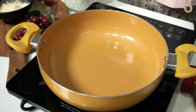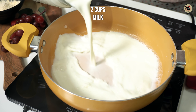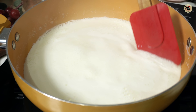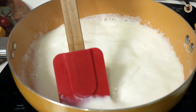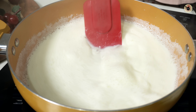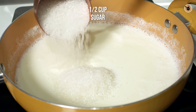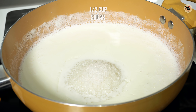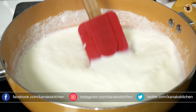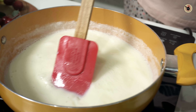First of all, we will add milk to a heavy bottom pan — about half a liter — and wait for it to boil. Stir it as it heats. Once it boils, keep the flame on low-medium and add sugar. I am adding half a cup. Mix it well until the sugar dissolves and the mixture softens.